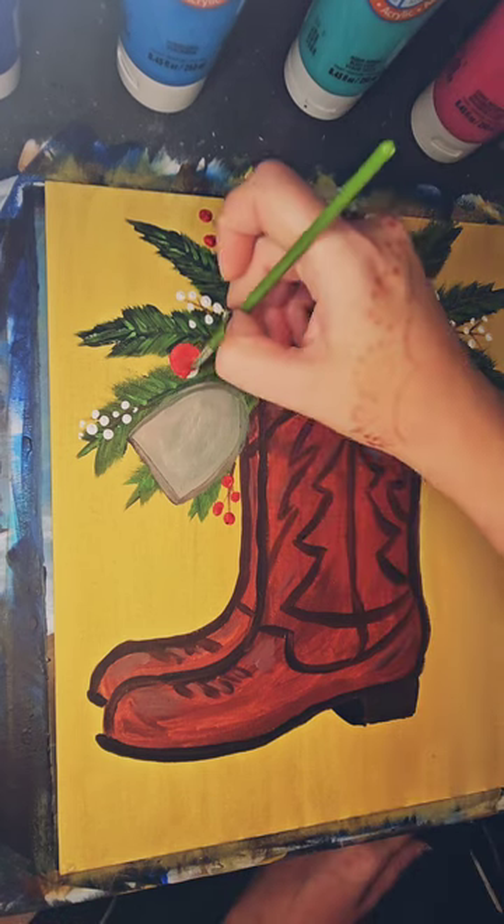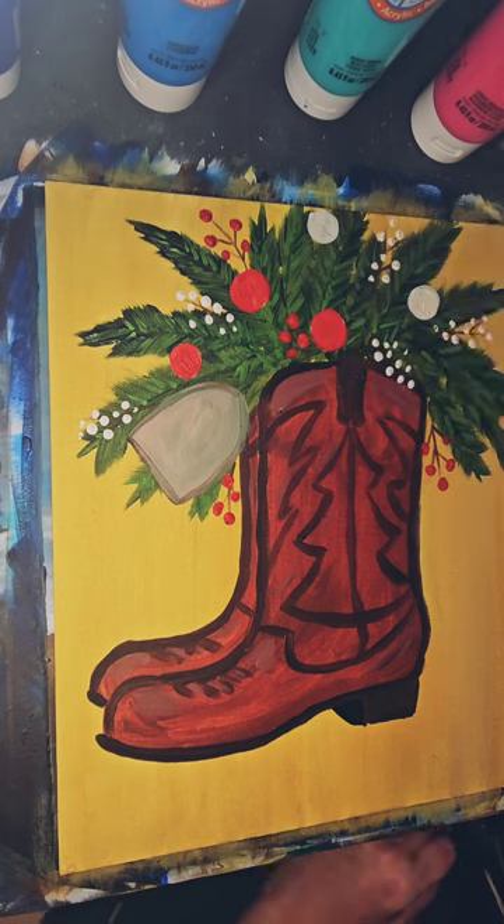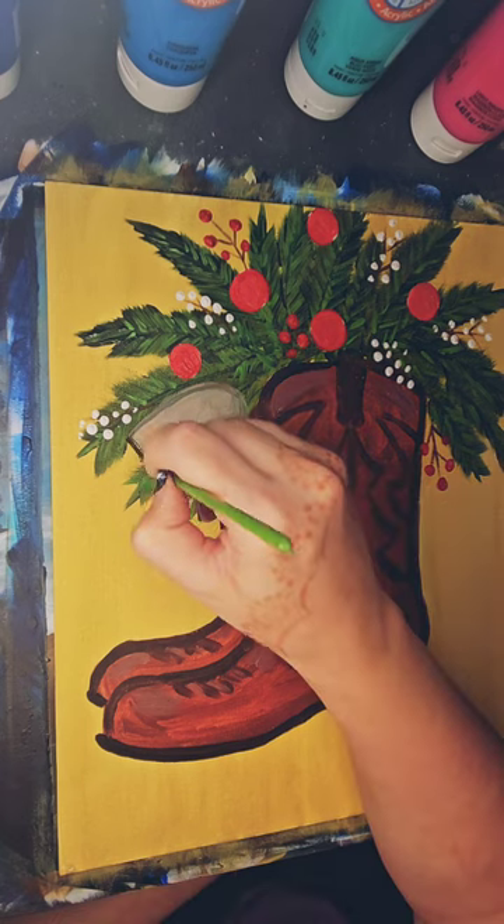Now I'm going back in and painting in those red baubles. I will add a highlight and a lowlight on these — it's just enough to give it a little bit of definition.